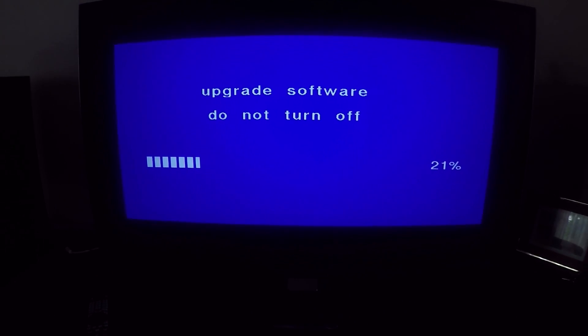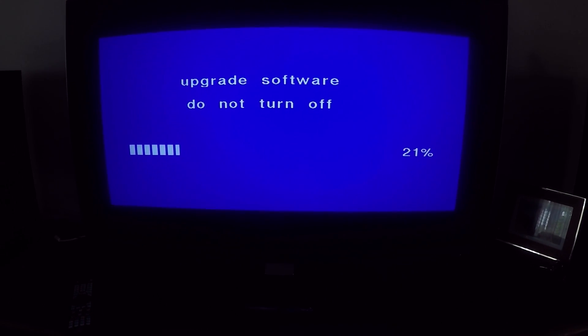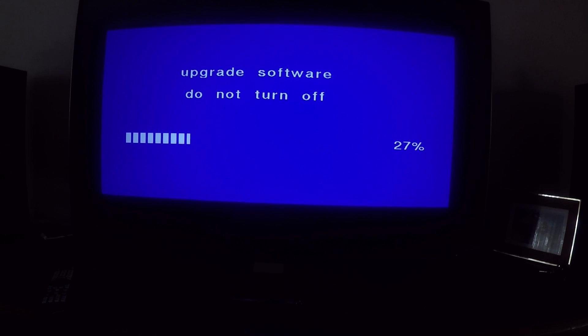After some time the update should finish, and the TV will automatically turn off and turn back on again, and this problem will be solved. Let's have a look — it might take some time.